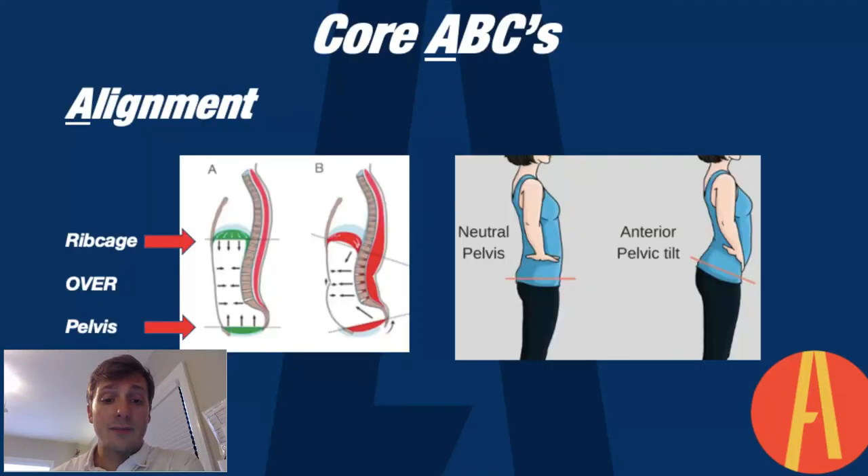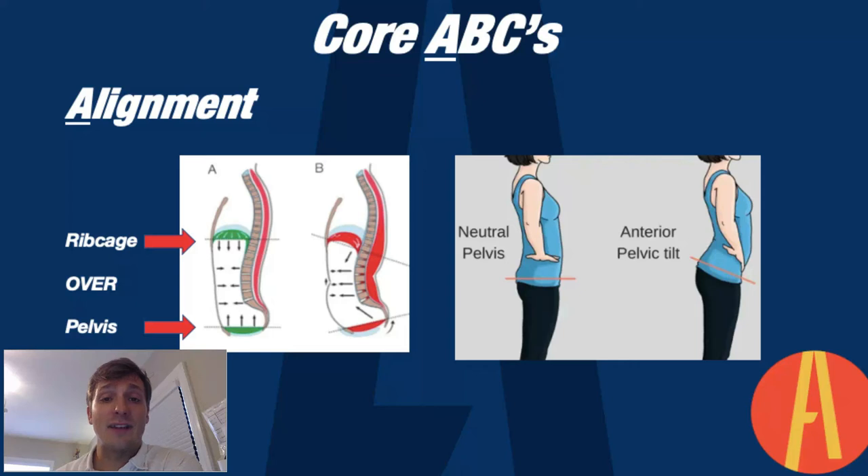So the Core ABCs — what does ABCs stand for? Alignment, breathing, and control. The first part is alignment, and as you can see here, 'A' with the green meaning good: the ribcage is stacked over the pelvis.